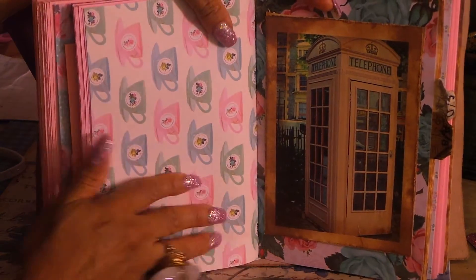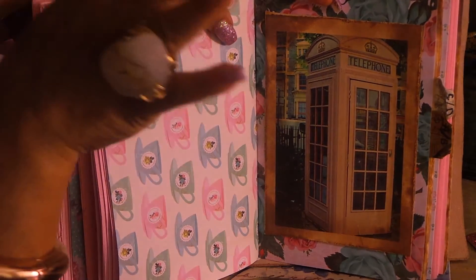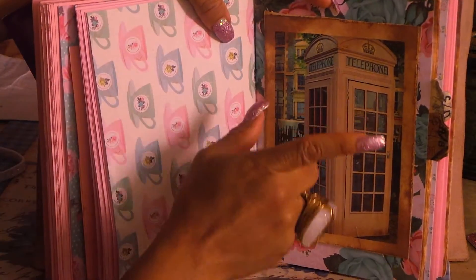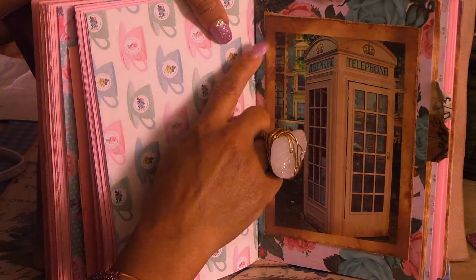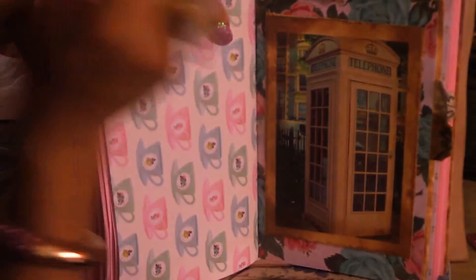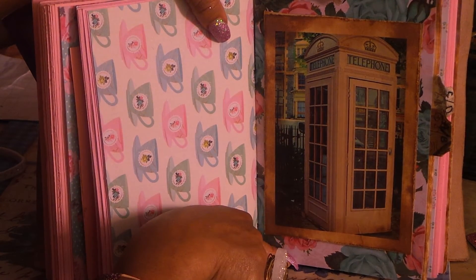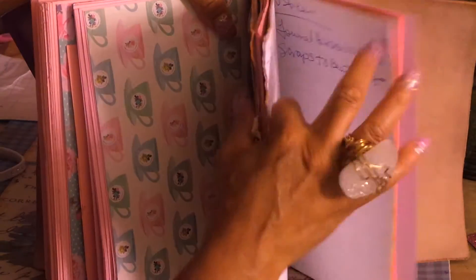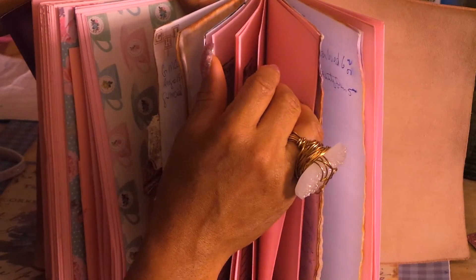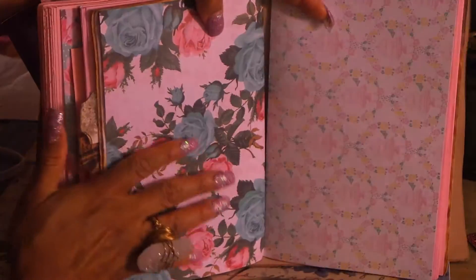Now this is my phone book. The next signature - I'm not going to open this up because last time I accidentally showed an address and phone number, so I don't want to do that again. There are phone numbers in here. I love the paper - it's gorgeous, again from the Tea Party line. This was from my last planner, and I love this pink old-fashioned telephone booth image I got from Pinterest. I made my own little phone book so I can have everything in one place.